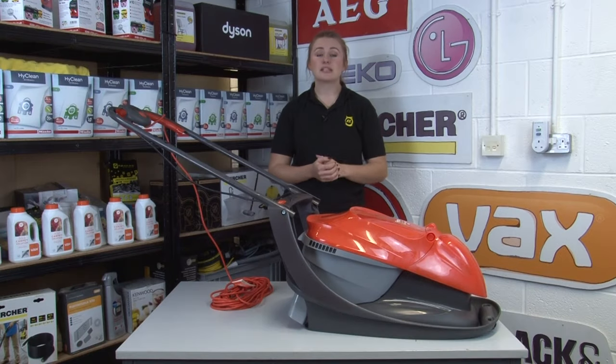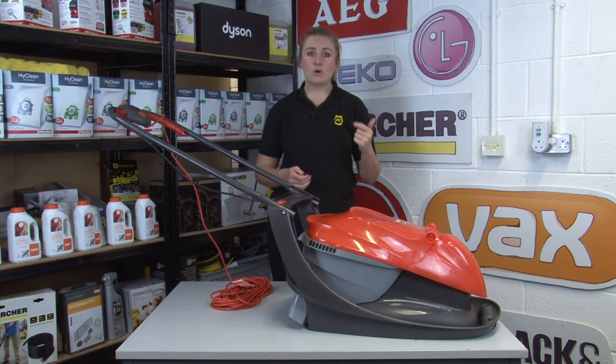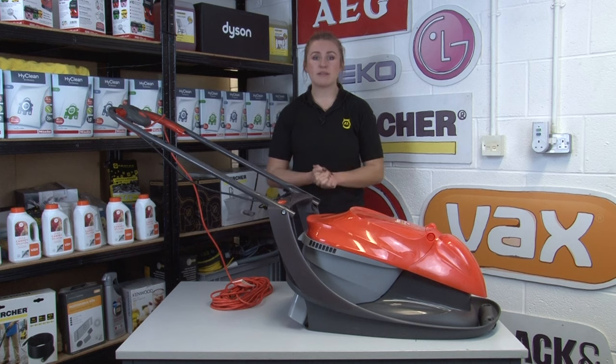As with any appliance, pay attention to the warning signs and don't ignore them. If you smell burning or hear unusual noises, stop using your mower immediately until the problem has been found and sorted.